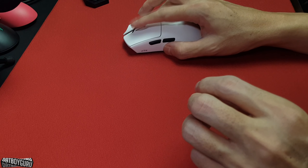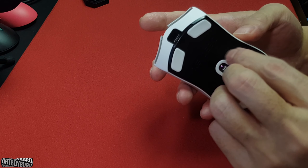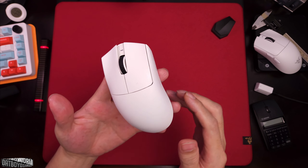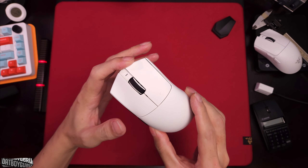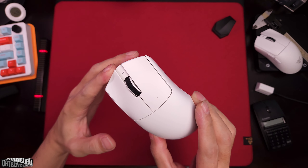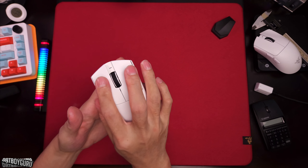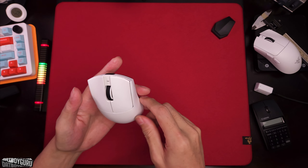The build quality — I know there were some issues with the F1 Ultimate being a little squeaky, but I have zero issues with the X1 and overall I'm very happy with it. There are some wobbly M1 and M2 buttons, but that does not affect the performance of the mouse at all. It's a little wobbly but there's no grindy feeling or anything like that, so it's going to be just fine.